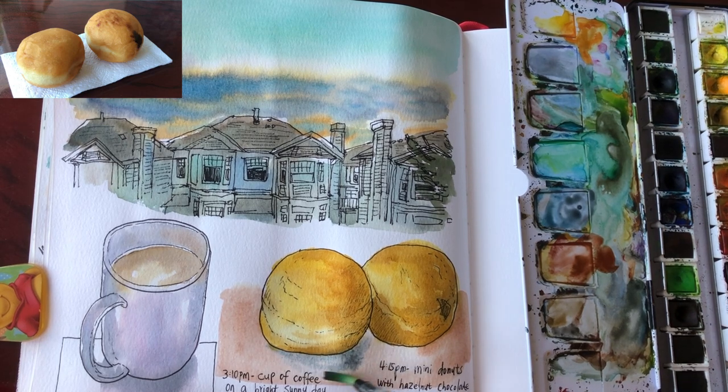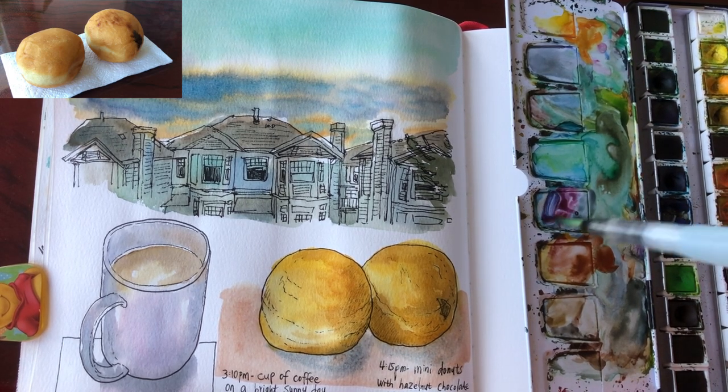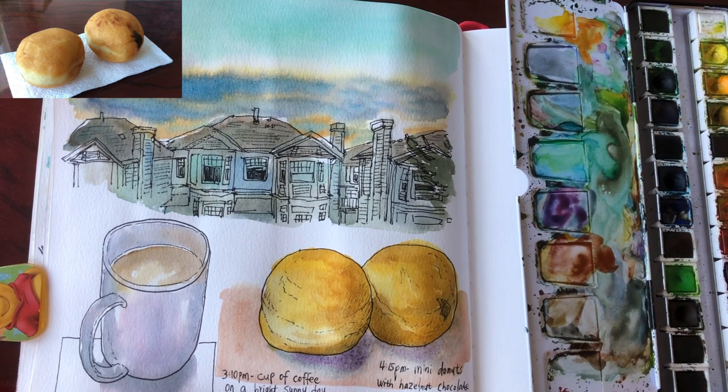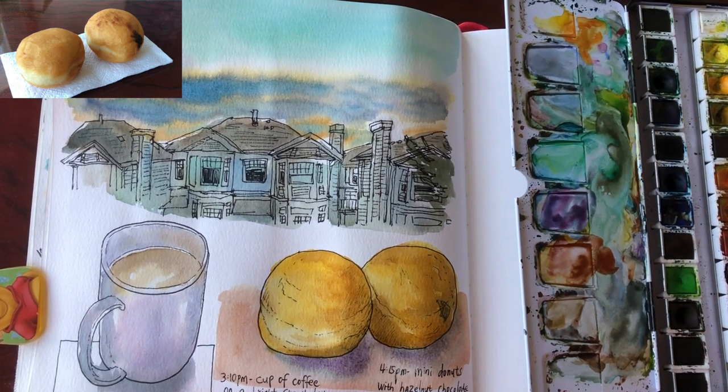Ultramarine blue with a little bit of purple and green for very light little shadows, slightly darker around the bottoms. When painting shadows I like to paint wet on wet — nice and loose and soft. And that's it.